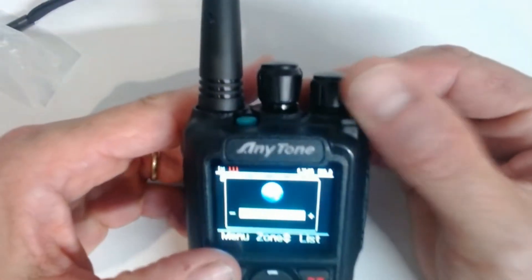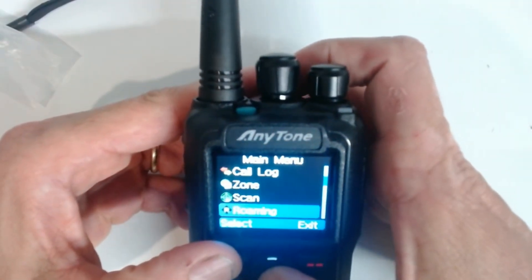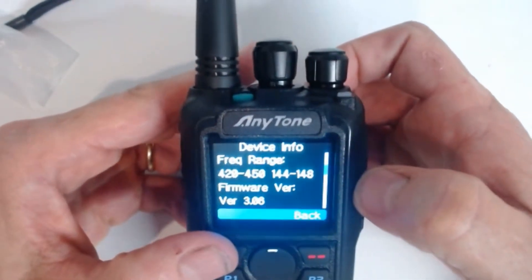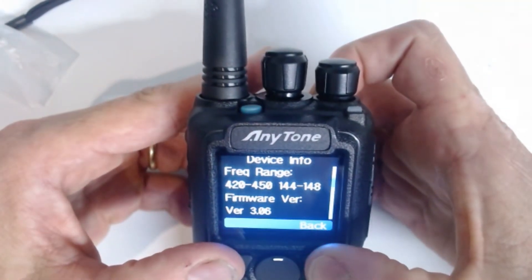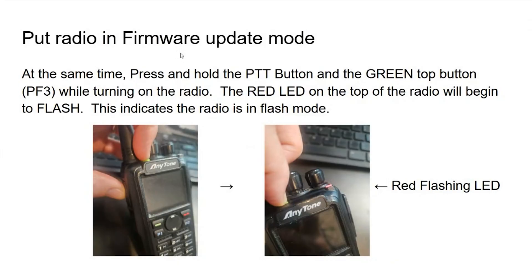I'm going to press menu, scroll down to Settings, and look at Device Info. I have version 3.06 on my radio, so I don't have 3.08. We're going to put 3.08 on this radio, so I'm going to exit out of there.